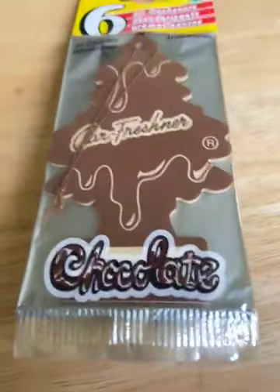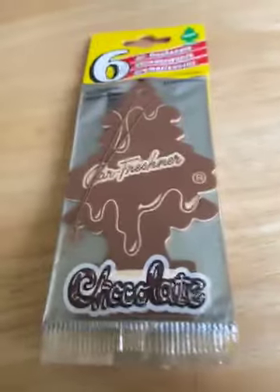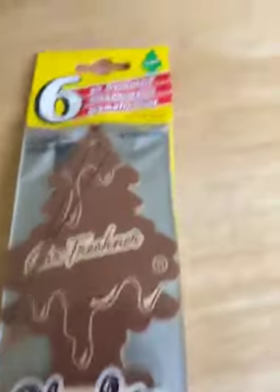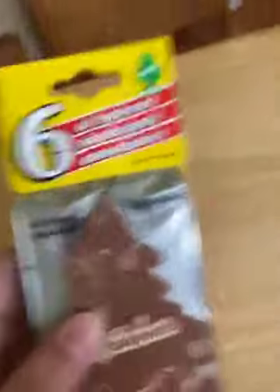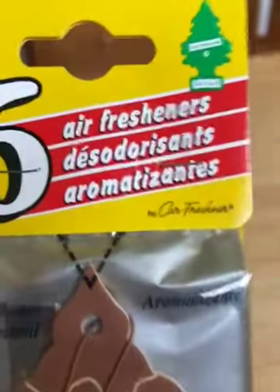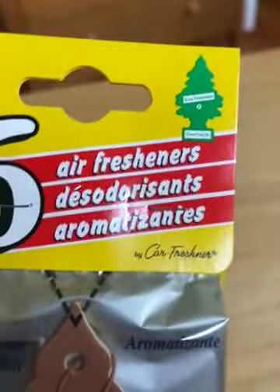Here we have a chocolate car air freshener, which was released sometime in the 1990s. These ones are from 2004. This is a six-pack — I don't think I've had a six-pack yet that has the original 90s design with the three languages at the top.